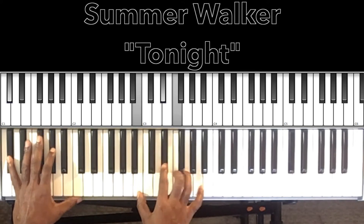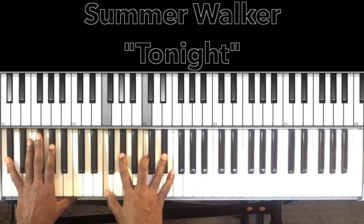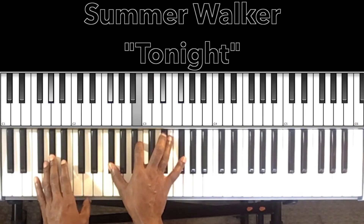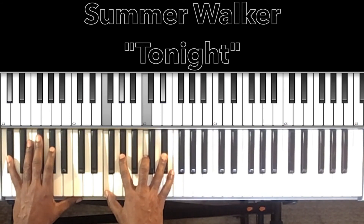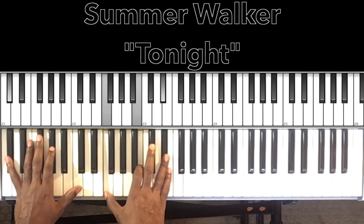So once again — "Tonight," that's the F sharp major seventh. "I just wanna have fun tonight" — D flat major seventh with the ninth. "I wanna get" — A flat minor seventh sound. "Tonight" — go back to the F sharp major seventh. "I just wanna make up for lost time" — D flat major seventh with the ninth. Then we do our A flat minor seventh to our D flat seventh.